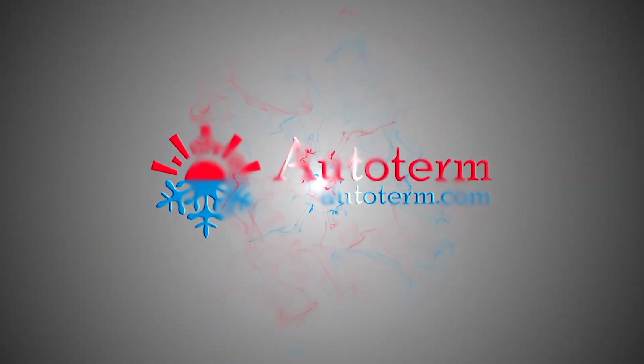For more information about our products, please visit our website at autoterm.com.